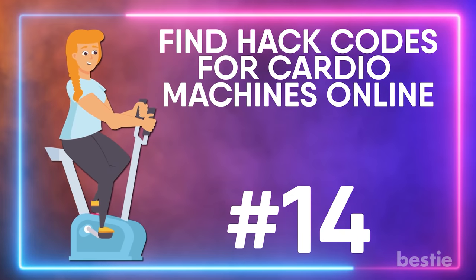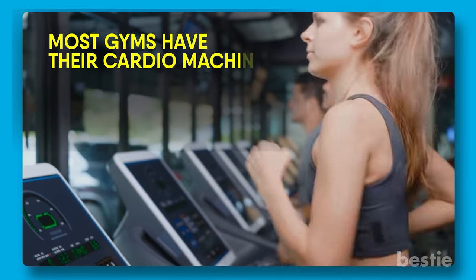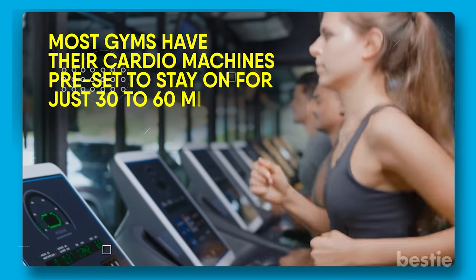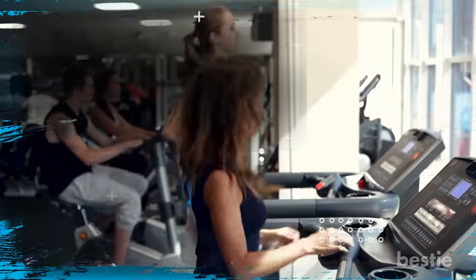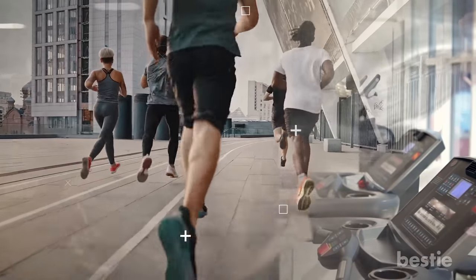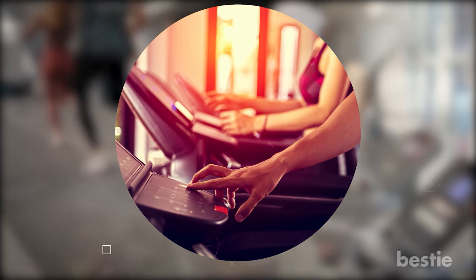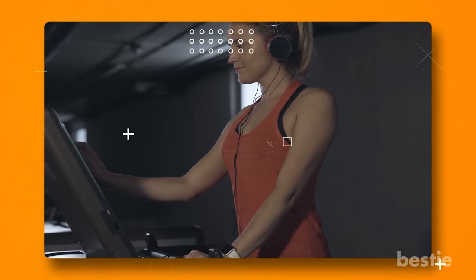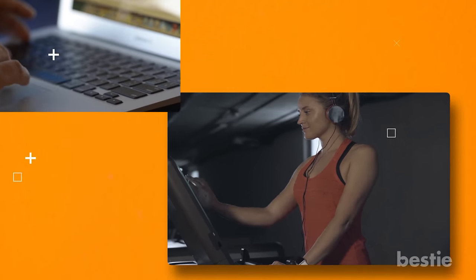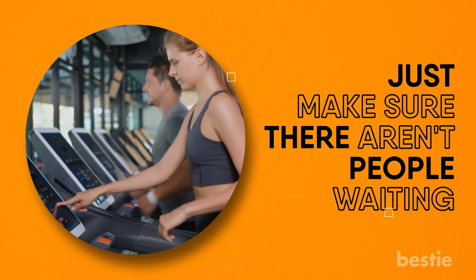Find hack codes for cardio machines online. Most gyms have their cardio machines preset to stay on for just 30 to 60 minutes to ensure they free up for others during peak hours. But if you're training for an endurance race or simply need to get a long run in, having a machine turn off can be devastating. Know that you can find the codes to override the time limit for each machine by doing a little research on Google — if you extend the time, just make sure there aren't people waiting.